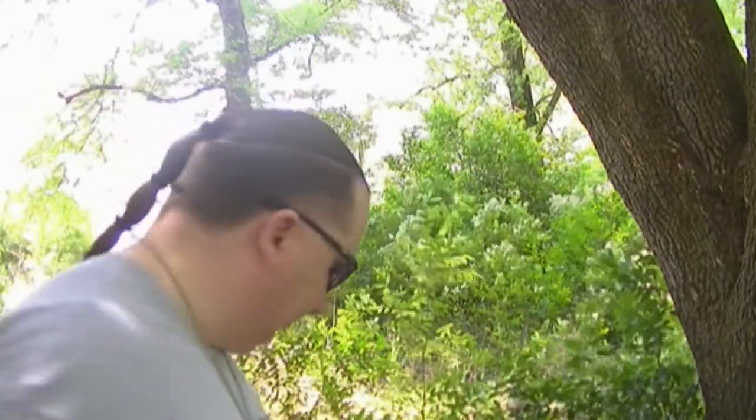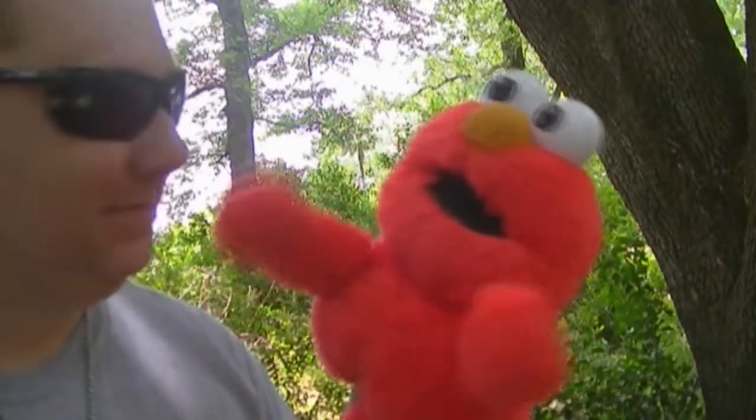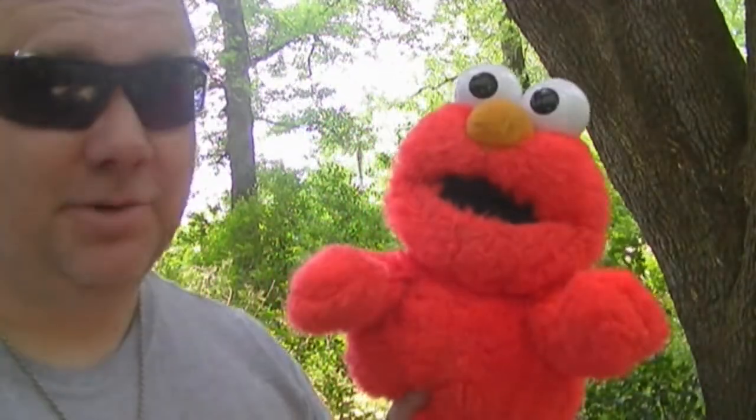Alright guys, today we've got the Hornet Fixer, we've got Evil Black Rifles, we've got Tannerite, and we've got Elmo. I think you know where this is going.